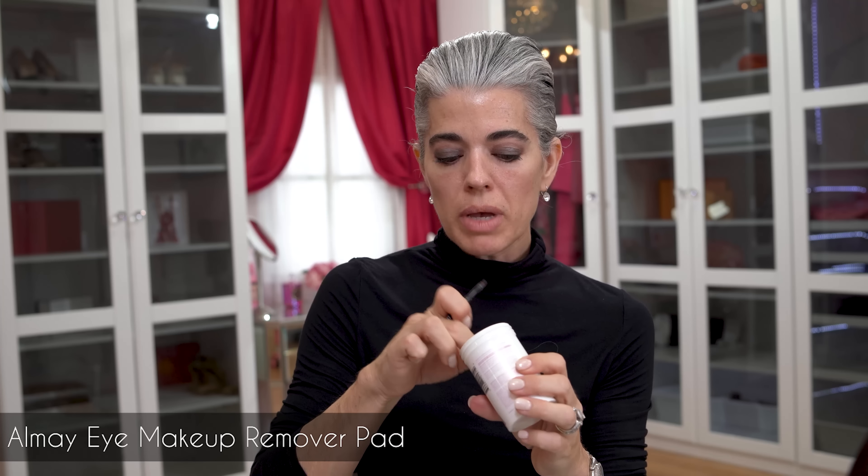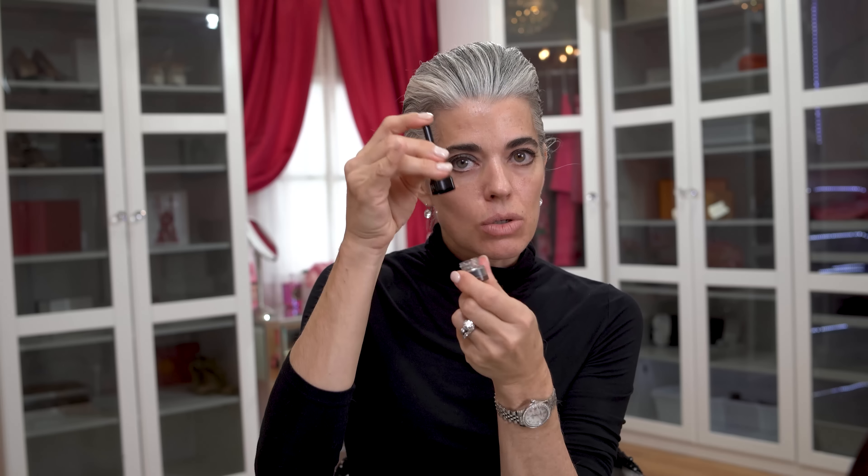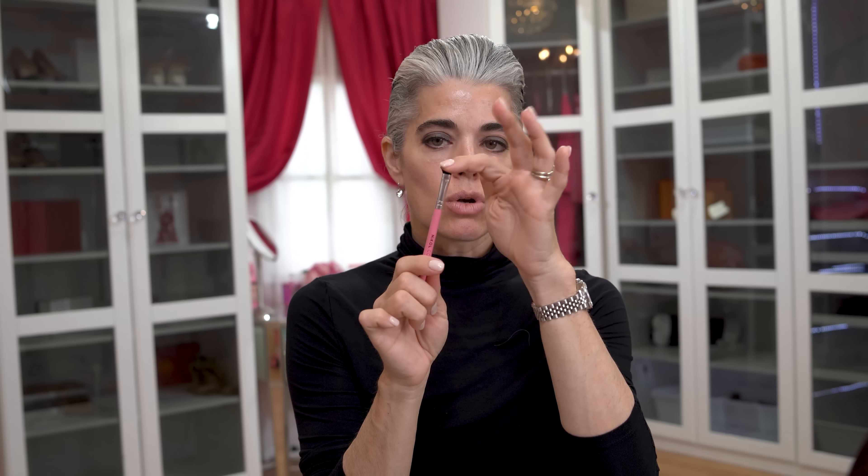A really great tip: use your pad to wipe off your little brush because the cream liner will harden. This is a 24-hour stay cream liner — you can use it for brows or eyeliner. Put it back clean in its top and seal the jar. Now I have this really beautiful look. Taking my short smudge brush, I'm going to do a little extra blending along the bottom, giving that smoky look. You can go as light or as heavy as you like.